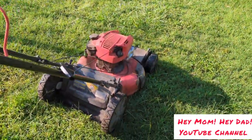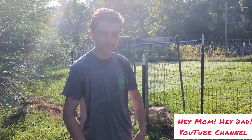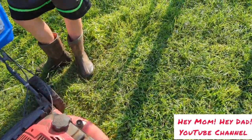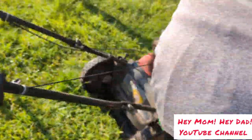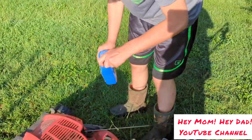So here's the lawnmower right here — push mower, self-propelled, to make it easier on my son. And we're going to put a little bit in at a time. So once you put the oil in, we're going to put a little bit. It's a small engine, just a little bit at a time.